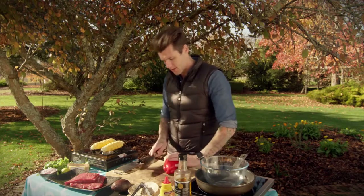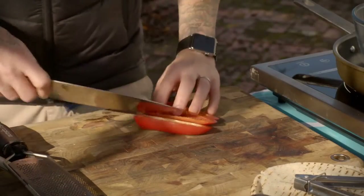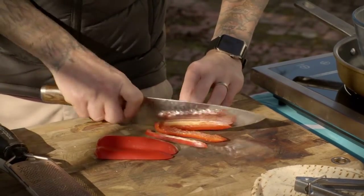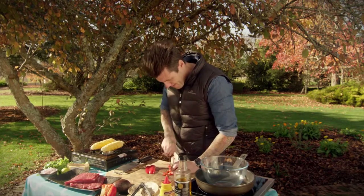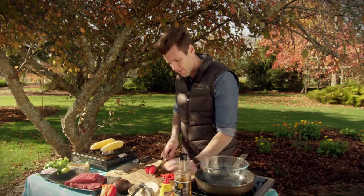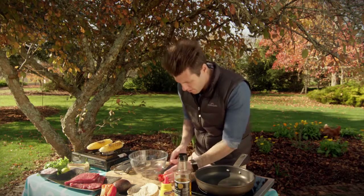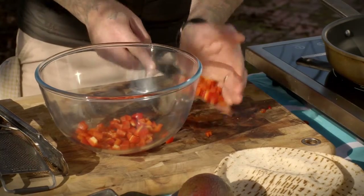While that crackles away, I'll move on with the rest of the salsa — some capsicum, which I'm just going to dice to go through our salsa. Chop that into little ribbons, then turn it around and just dice it up. The good thing with charred corn is you can't really get it wrong. If you forget about it and burn it, you've just charred it a bit more. That's my capsicum done, so I'll pop that into a bowl and put all of our salsa ingredients in.